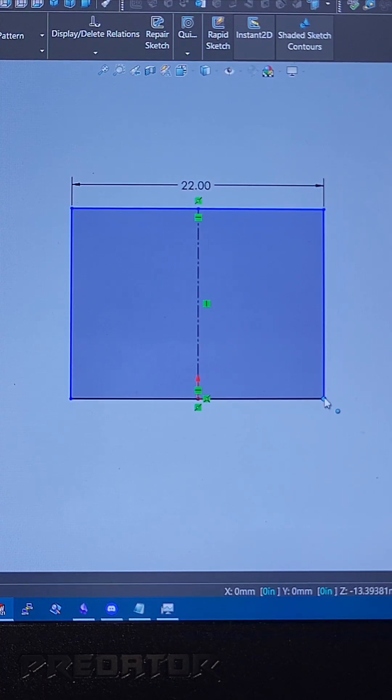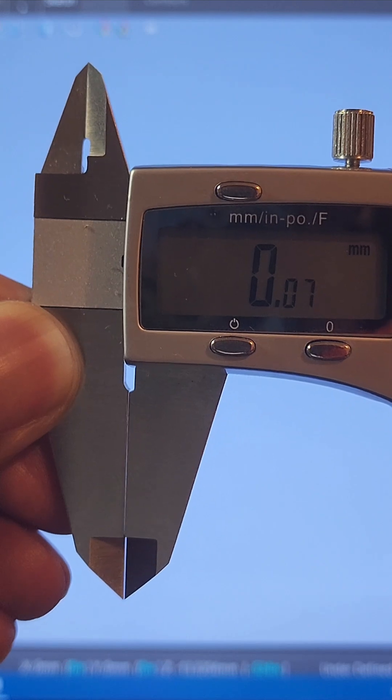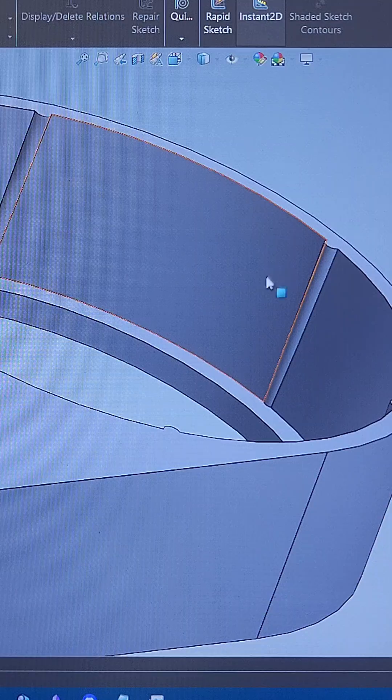Instead of having a shaft go through a hole, we add a bit of draft — about 1-2 degrees — so we add about 0.2mm radius worth of ribs straight up or down from whichever side of the circle needs to do the transition.